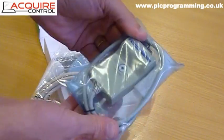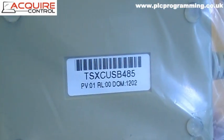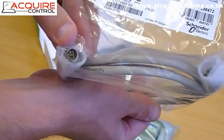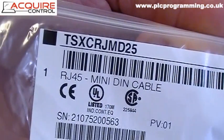The first part is the USB to 485 converter — I'll just show you the part number on that one. Secondly, you have the programming cable, which has a mini-DIN connector on one end for the PLC and an RJ45 connector on the other. I'll just show you the part number on that one as well.